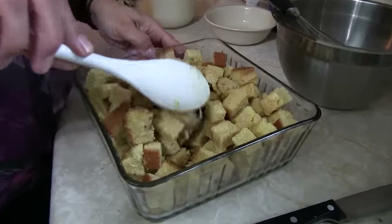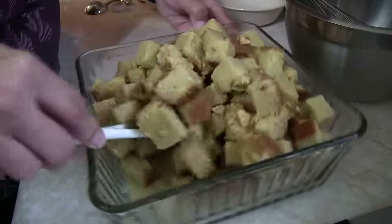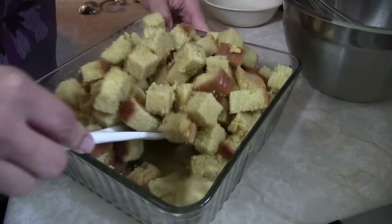Give it a toss to make sure the egg mixture is all over the bread. You can see it down in the bottom - toss it around so every bit gets a little of that mix. Now you'll decide whether you need more egg and milk mixture to make sure your bread is well coated. It's okay if you need to add more. We're gonna bake this at 350 degrees for about 40 minutes, but keep an eye on it.